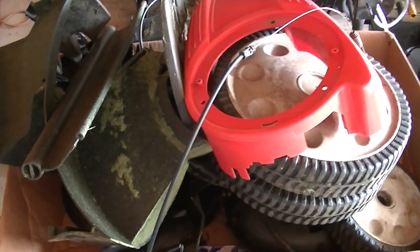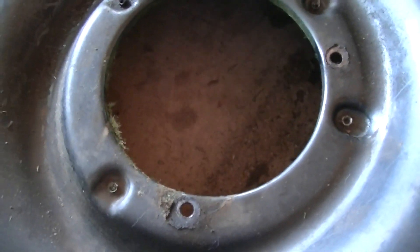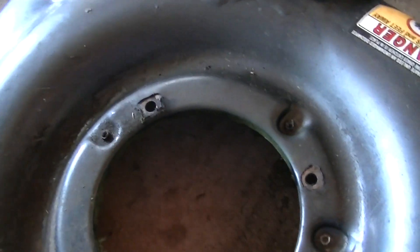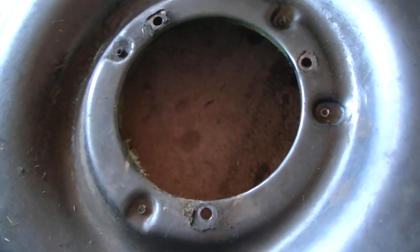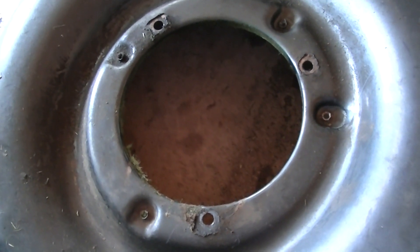Let's get to talking about what you need to do to swap. The first thing you need to do is make sure that your mower mounts — the three bolts that hold the engine on to the mower deck — are correct. And in this case, it lines up perfectly.